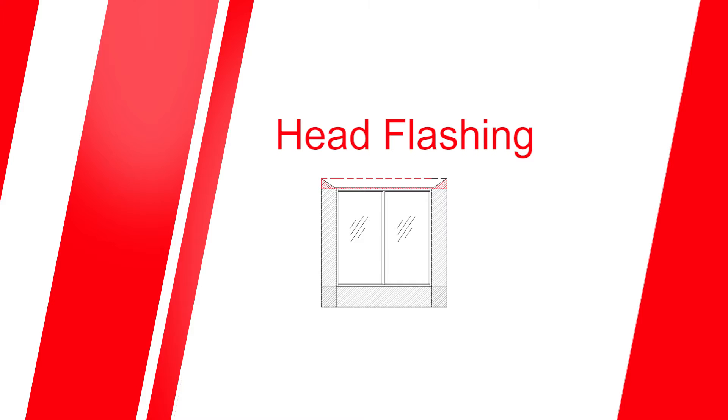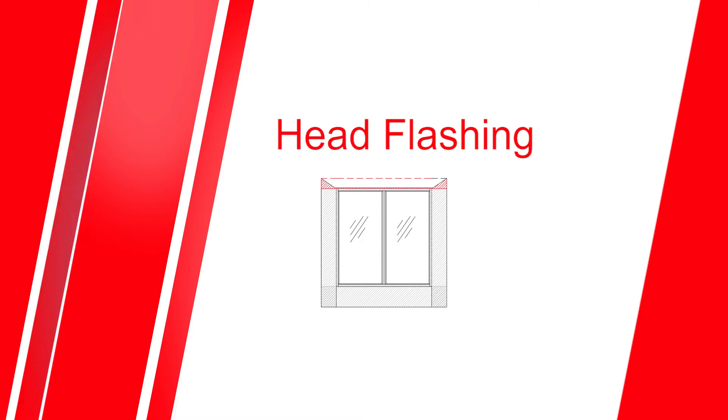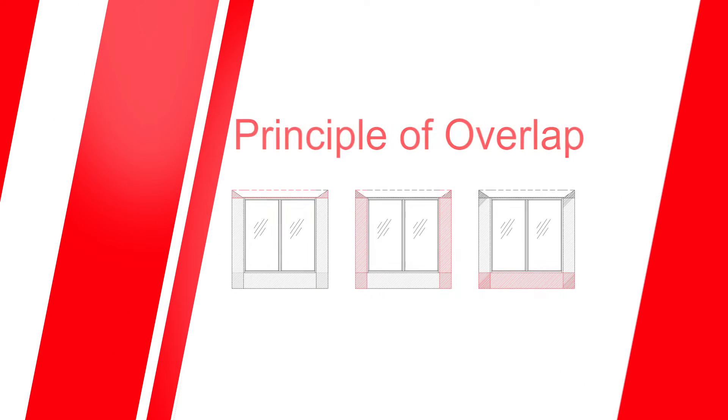The head flashing should be fixed to the wall frame or into the internal brickwork above the window, and extend outward to cover the head of the window and overlap the jam flashing on each side. This principle of overlap is important, as it ensures that at each transition water is directed outward onto the element below, so that any water penetrating the outer skin is directed out and away. Many window suppliers can pre-fit flashings, so remember to ask when ordering your windows if this is an option.